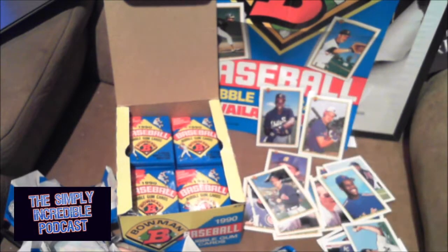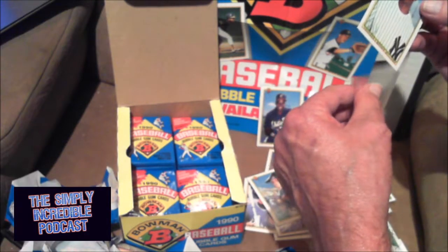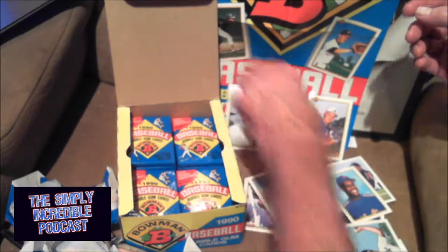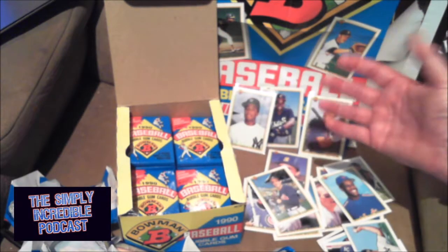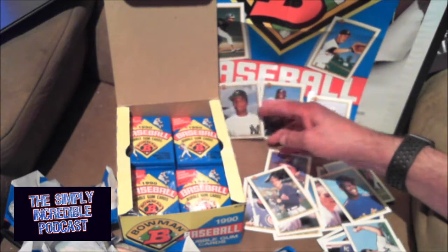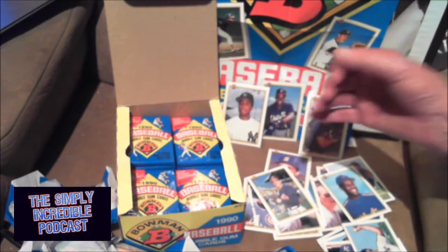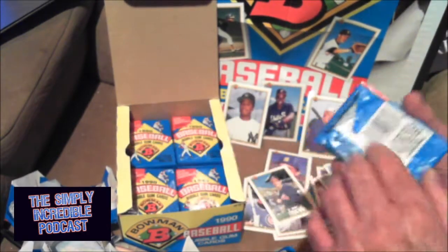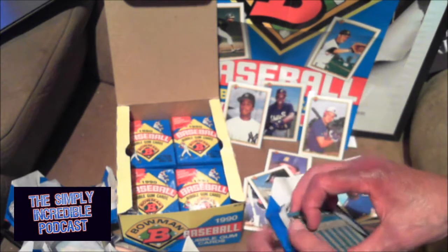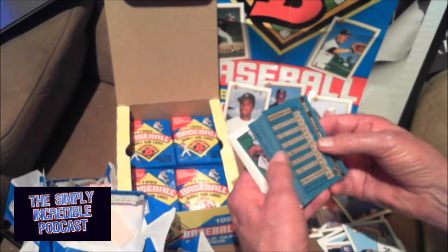We have to put the Bernie in the sleeve. According to Beckett — you can take that with a grain of salt — Bernie's about $1.50, Frank is a couple of bucks, Walker is about a buck. Not really huge values on them, but to me, awesome cards to add to the collection.